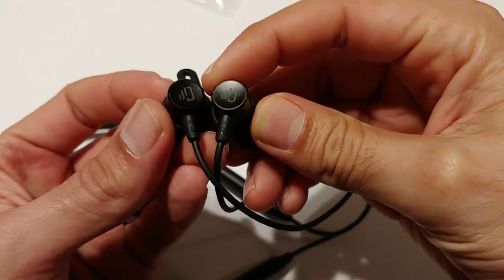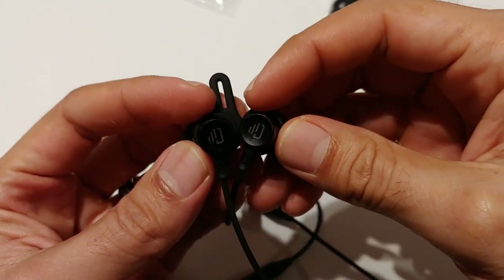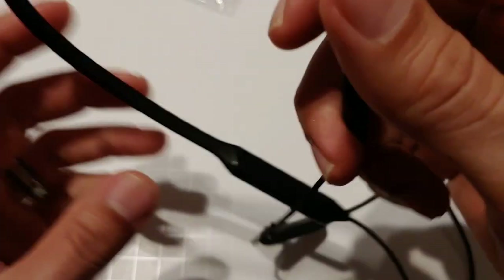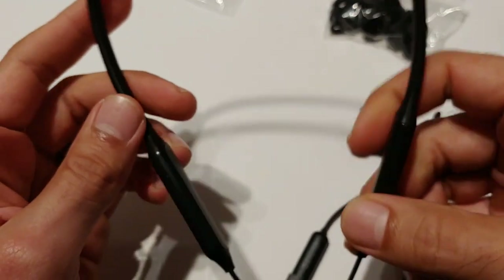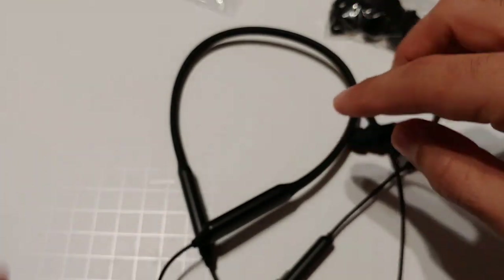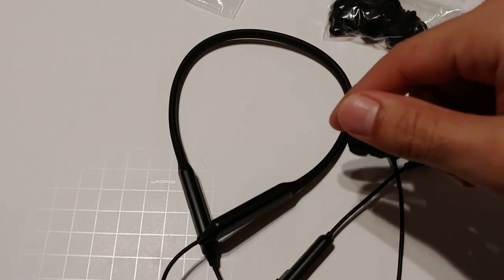$25.49 for this particular pair of Bluetooth headphones — really nice. I'm very pleased with the audio quality. I'm very picky with audio and these perform really well. You can see it has a left and a right, and when you place the headband around your neck, the little curve goes facing downward with the Dudios logo facing outward. Very comfortable.